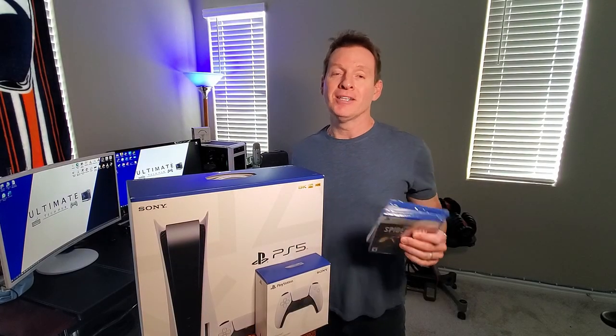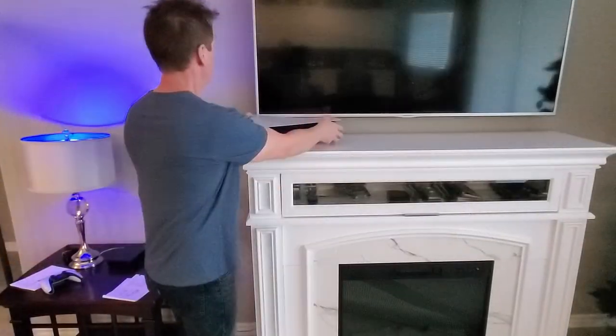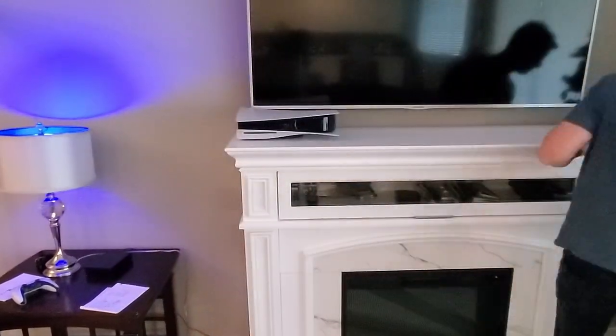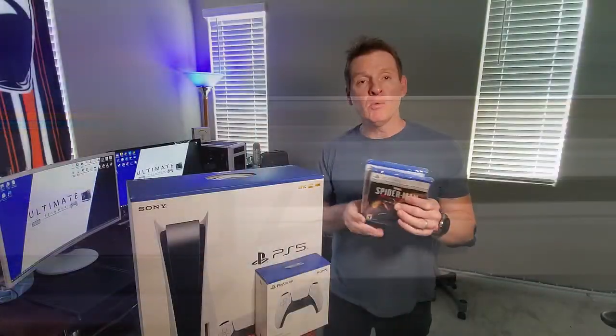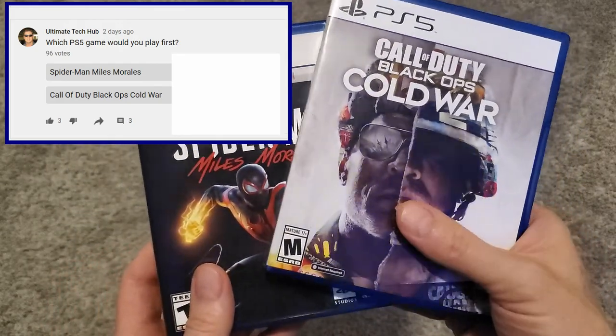Hi guys, welcome back. On today's episode, we're going to unbox the PlayStation Console Edition. We're going to set it up, and we're going to tweak some of the settings before we play any games. We'll be playing one of two games that you guys picked in our channel poll, which you'll find out later. Are you ready?